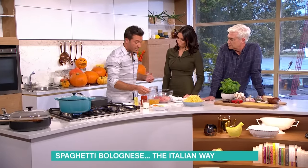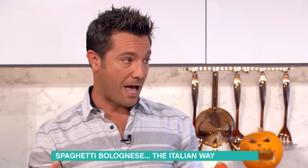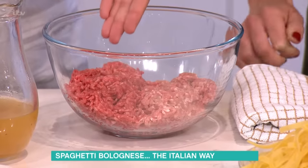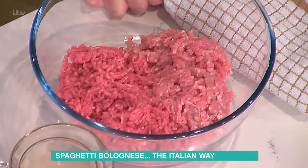The other secret is the kind of meat we're going to use. Often people use beef or lamb on their own, but the traditional one requires two different meats — beef and pork. The pork gives you the fattiness and the flavour, while the beef gives you the texture.